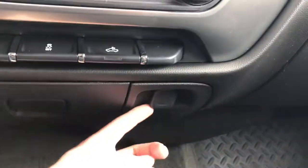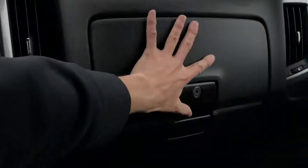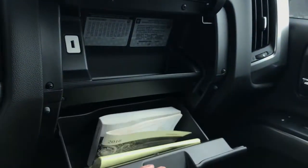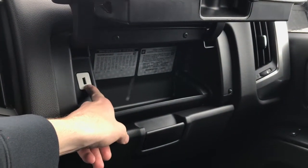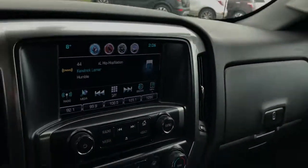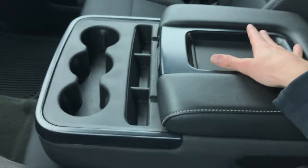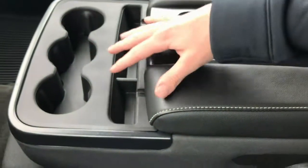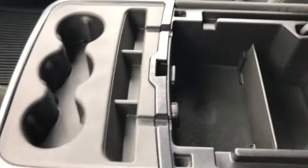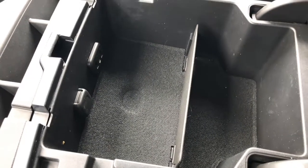There's a small storage compartment down here with a 12-volt charging outlet if you want to plug in a phone. In the glove box you've got your owner's manual and all the paperwork. There's also a USB port in the glove box, so if you wanted to keep a phone or an iPad charging that's going to work too. The front split bench gives two passengers plenty of storage space, three cup holders, and connectivity including USB and auxiliary.